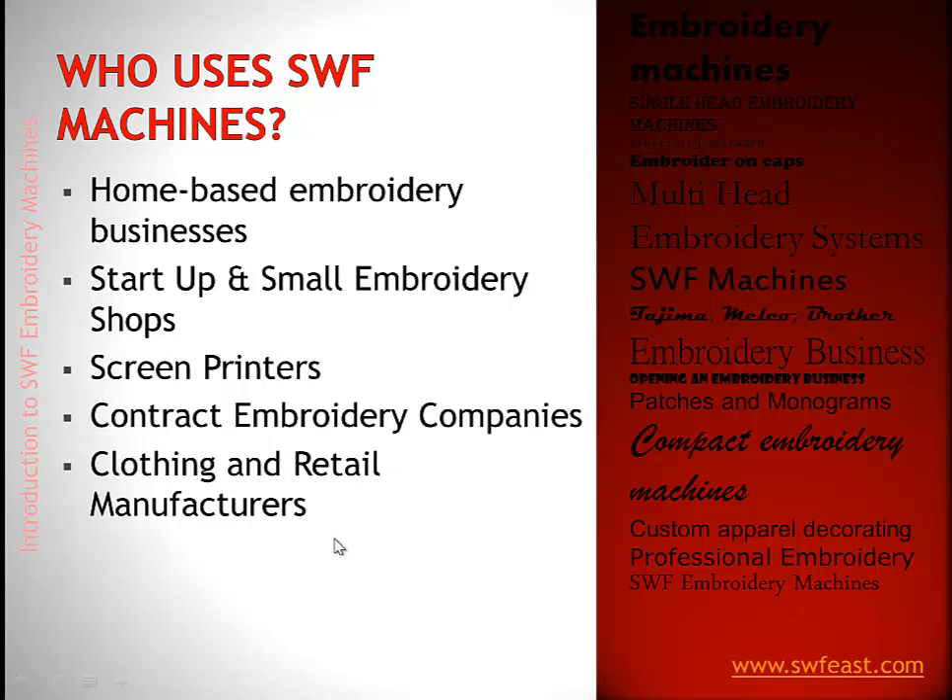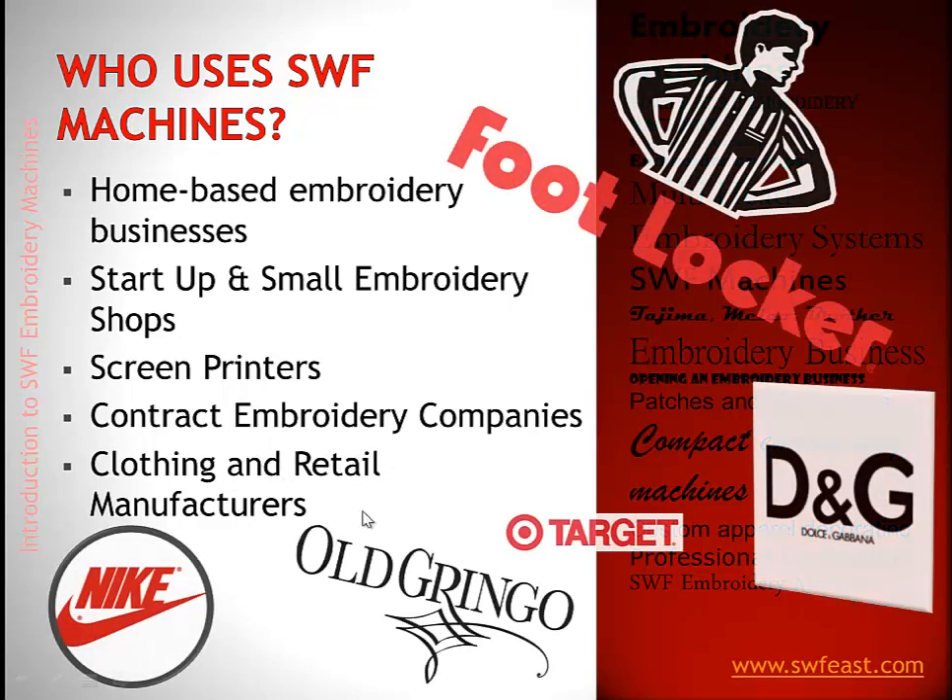There are also clothing and retail manufacturers. Koldesi has personally installed SWF machines into companies like Foot Locker, Target, Nike, and Old Gringo Western Bootwear. These large retail companies use SWF machines because of the balance between price, reliability, and the support that Koldesi offers. Whether you're home-based or a big manufacturer, we've got the support, knowledge, and team to handle small and large companies alike.